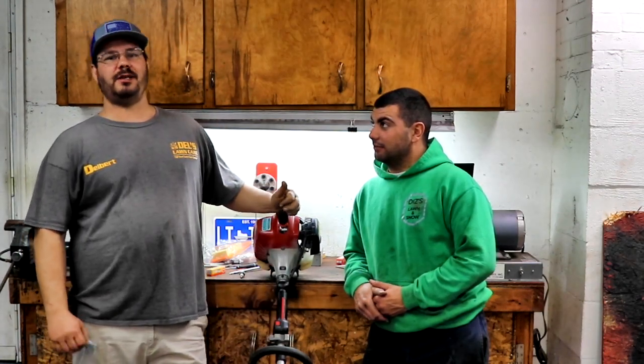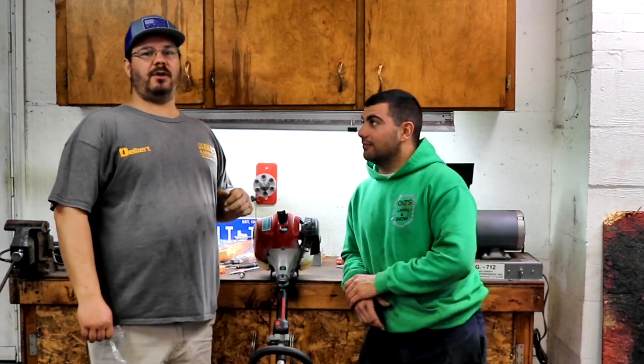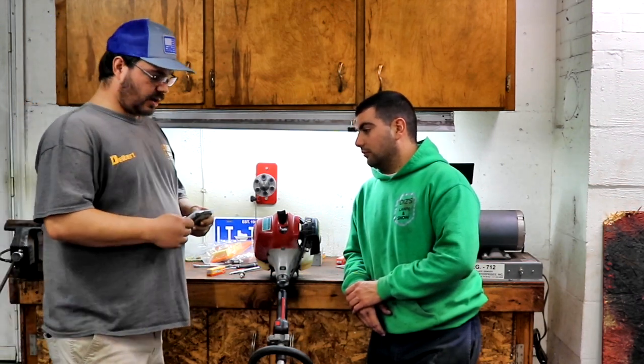Hi everyone. Today we got the Red Max BCZ-260TS. We got Diz here, come over to help me do some tune-ups. We're just going to go over some of the things that we do at Dell's Lawn Care.